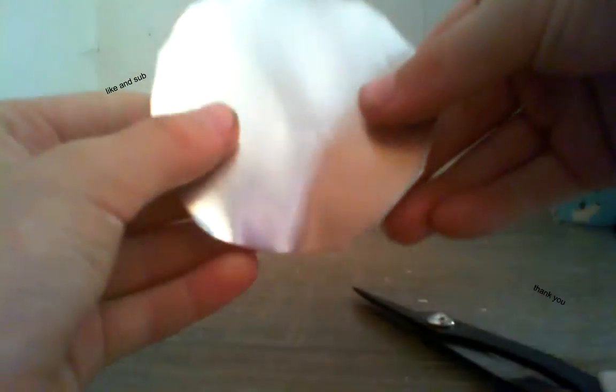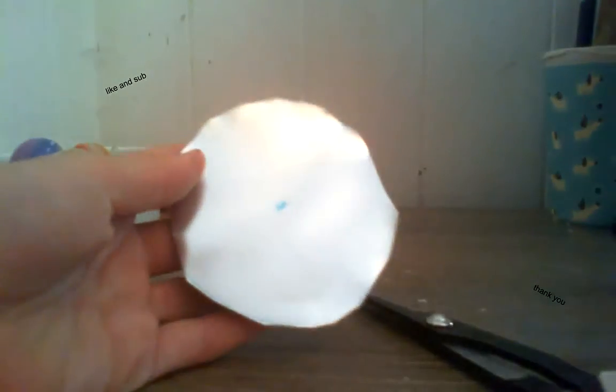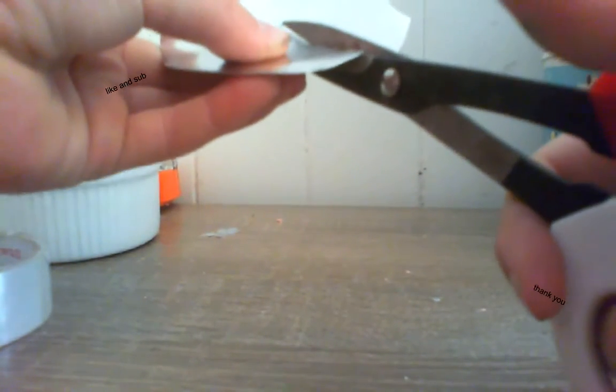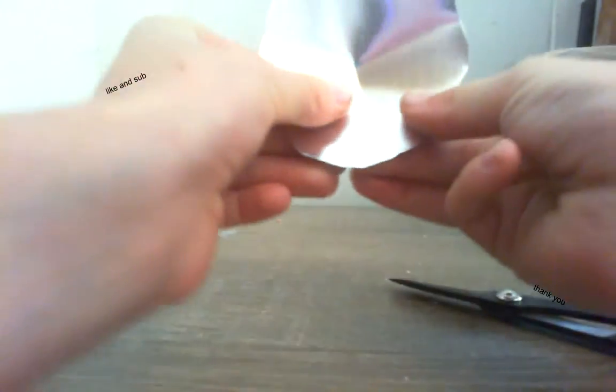So we have it here, and now what you want to do is draw a dot in the center of your circle, and then cut a line right to it. And then you just push it around like this and push the edges into each other. You can make this as spiky as you want, but all you need to do is just push it in more.